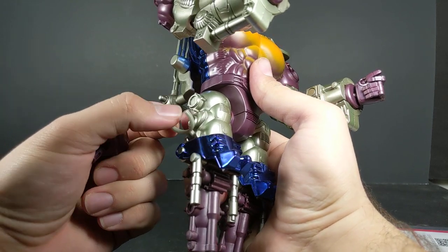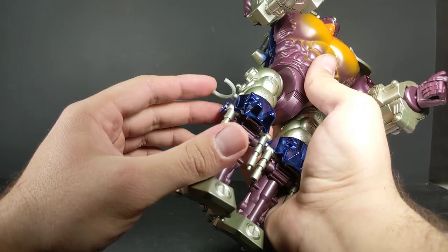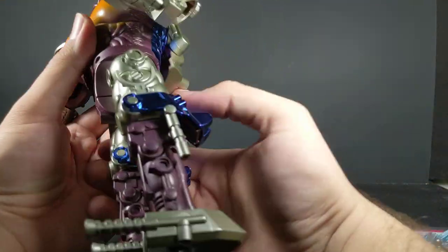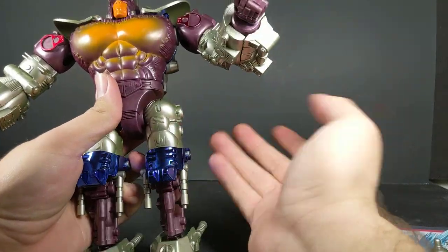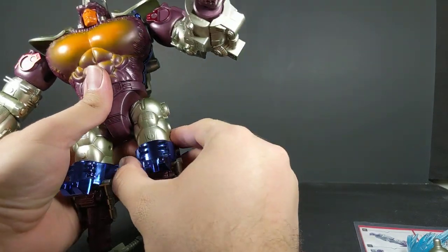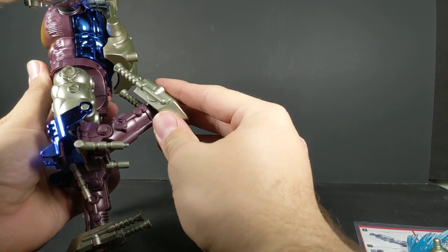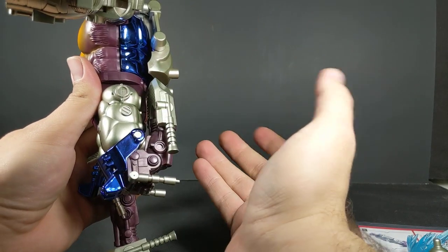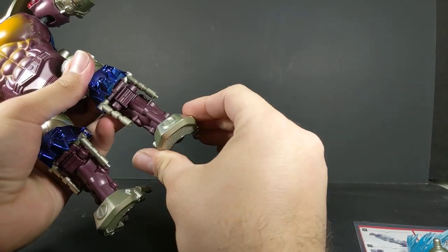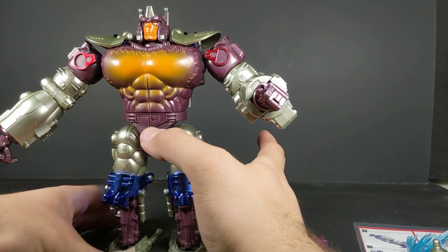There's a little clip here that folds down. I completely forgot to do lower body articulation, so while we're down here: he's got 360 degrees at the waist for transformation. Hips go all the way forward and back on a ratchet, all the way out on that same ratchet. You do get a thigh swivel, a ratcheting knee which also works for transformation in gorilla mode — getting a double knee — and then thanks to that you also get a little movement there. At the foot you get your tilt and of course forward and back. Very articulate as far as the legs go; arms are a little bit limited but for the most part it works.